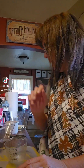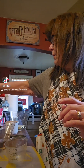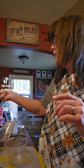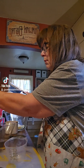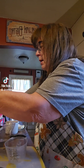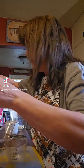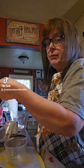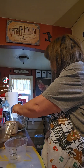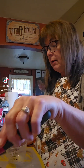Then we are going to put in a half cup of white sugar — I lost my half cup so this is kind of a guesstimate — and we are going to do half a cup of Karo syrup.